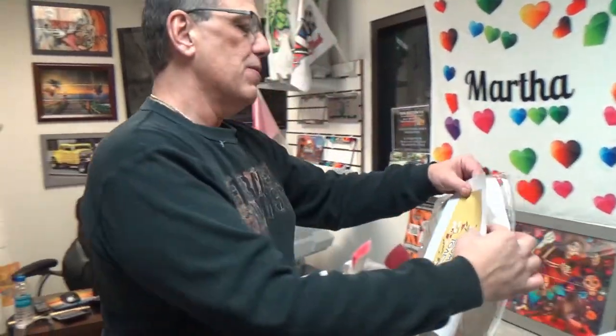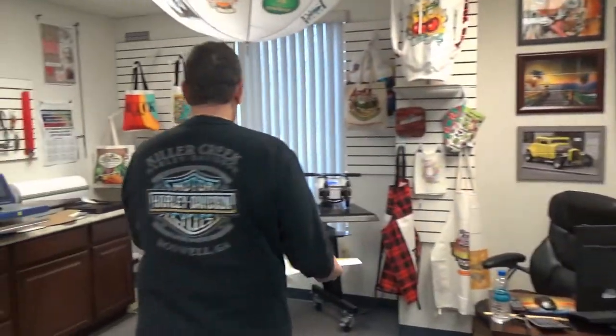I found a pretty one right here. I'm going to do the yellow ears. We're actually going to have four different colored ears — we're going to have green, baby blue, pink, and yellow.